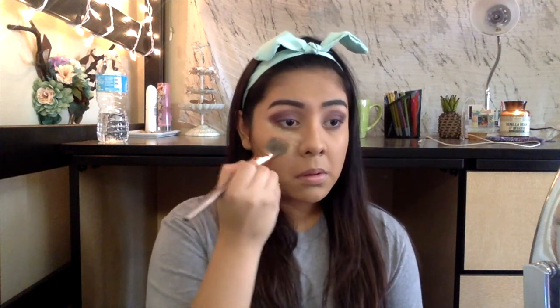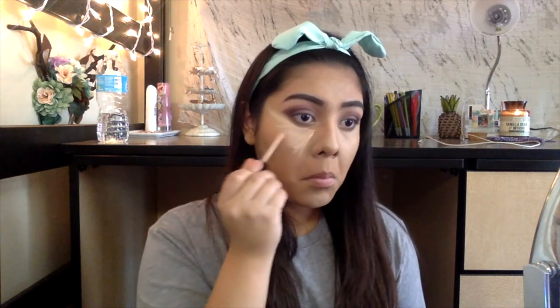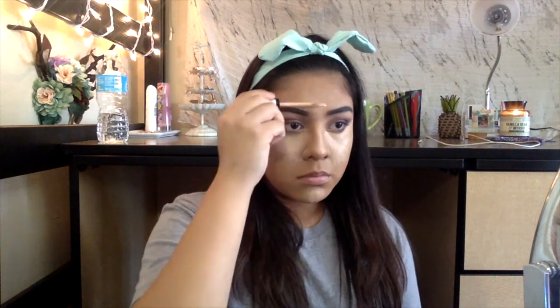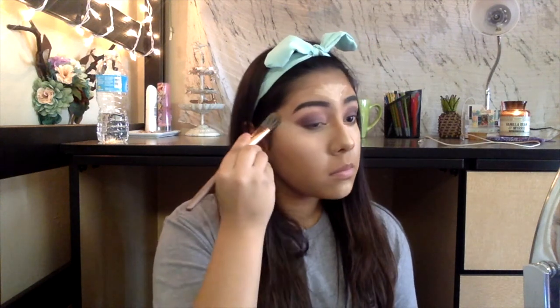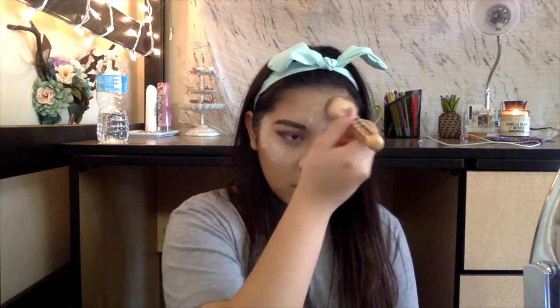To conceal under our eyes, we are going to be using the NYX Concealer in CJ04, placing that in a V shape under our eyes, on the bridge of our nose, on our chin, and also on our forehead. Above that, we are going to be using another NYX Concealer in the shade CW03 just as an extra highlight, placing that in the same place as we placed the original concealer, and just going to continue to blend that out. To make sure our concealer does not crease, we are going to be using the Airspun Loose Face Powder in Translucent, baking our face away.